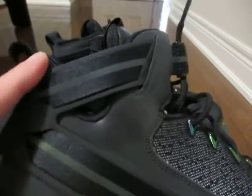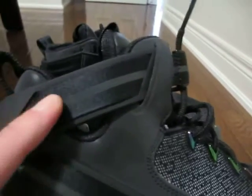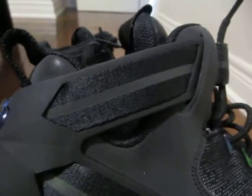And as you can see here, we decided to go with the extra strap around the ankle, I guess to give Derek more support on his ankles.